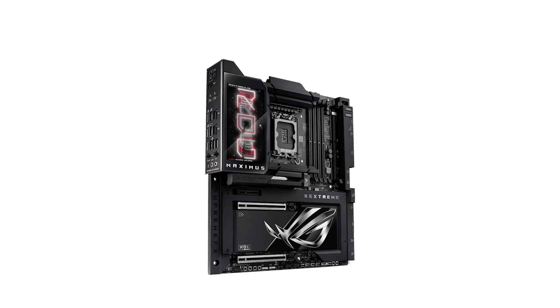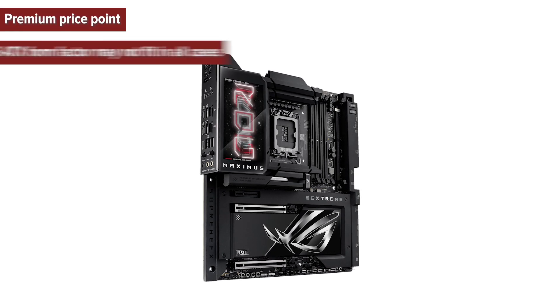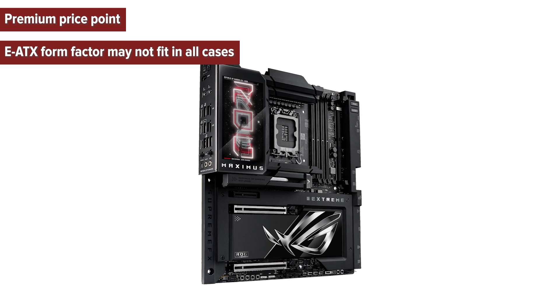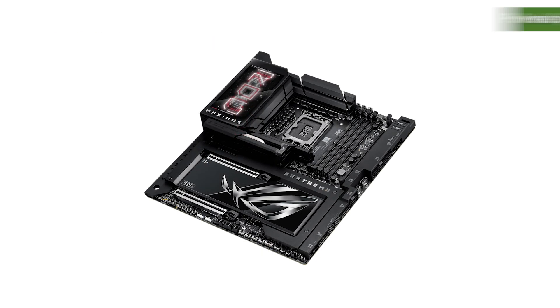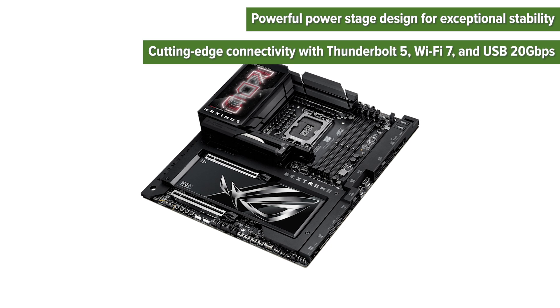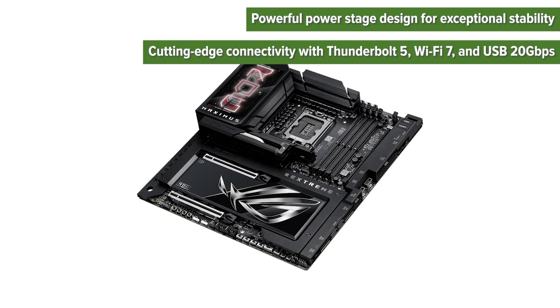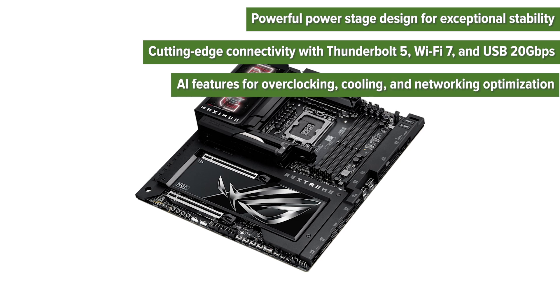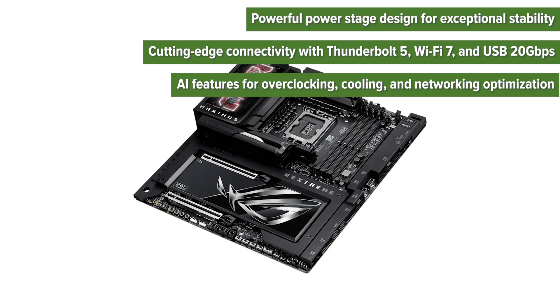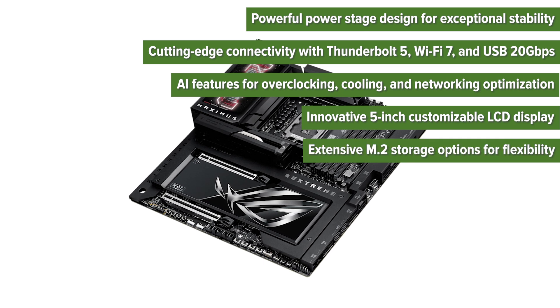What are the pros and cons of choosing this motherboard? Cons: premium price point; eATX form factor may not fit in all cases. Pros: powerful stage design for exceptional stability; cutting-edge connectivity with Thunderbolt 5, Wi-Fi 7, and USB 20GB/s; AI features for overclocking, cooling, and networking optimization; innovative 5-inch customizable LCD display; extensive M.2 storage options for flexibility.